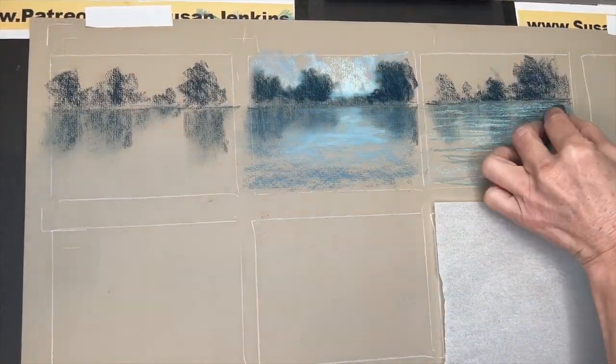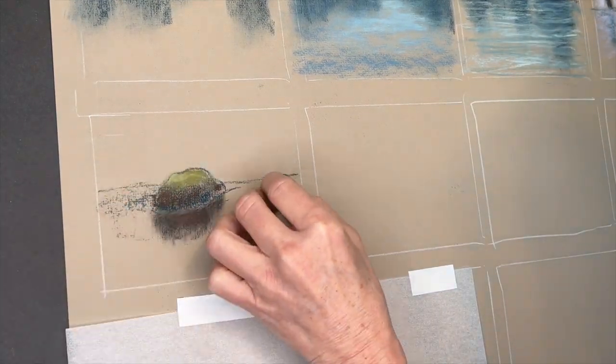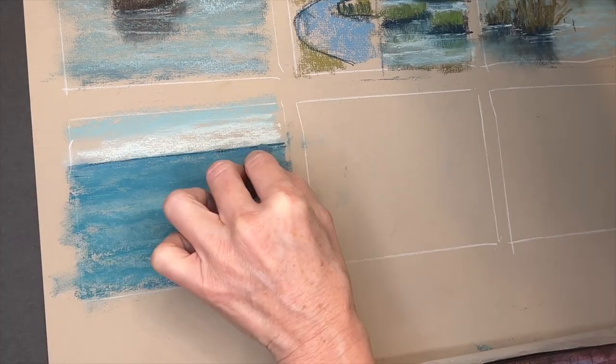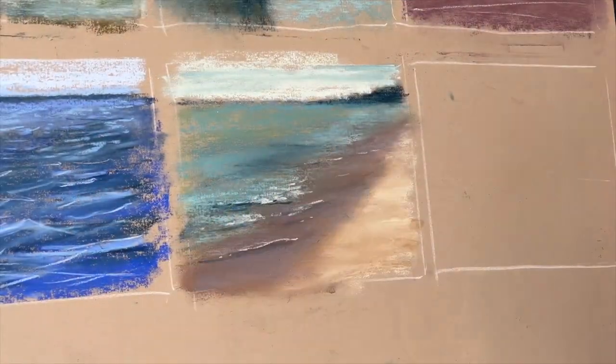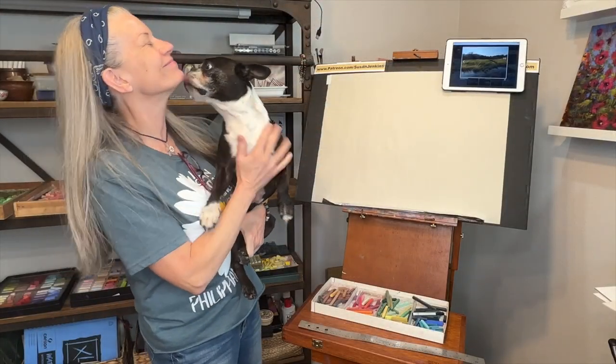You will learn about painting reflections, painting still water, painting moving water, a little bit about painting oceans and waves and so much more in an easy-to-follow format. So come on into the studio with me and join the fun as we learn 12 easy tips for painting water.